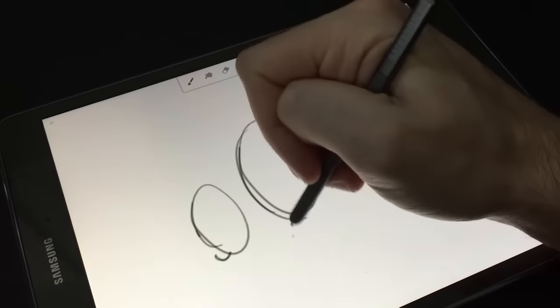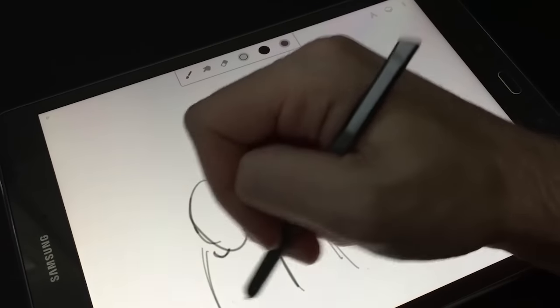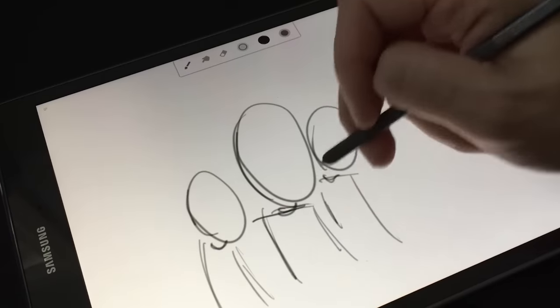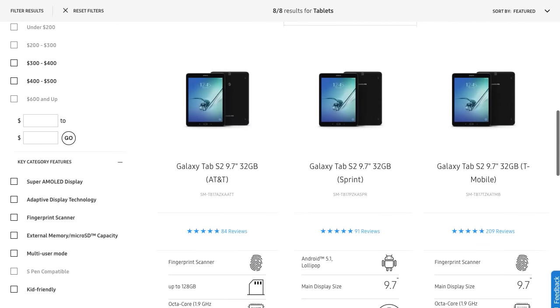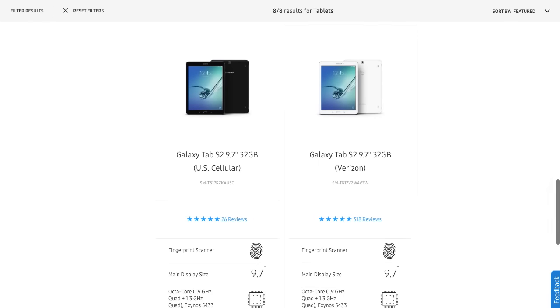Why did I choose this particular tablet? There are a lot — and I mean a lot — of Android tablets out there, and when you dive in and start looking through all these things, it could be a little bit intimidating as to which one works well with pens, which ones don't, which brands should you get, what size should you get. Samsung's high-end tablets are the S2 line, and those are gonna have much better screens, they have better specs in general, and those are also a little bit more expensive.